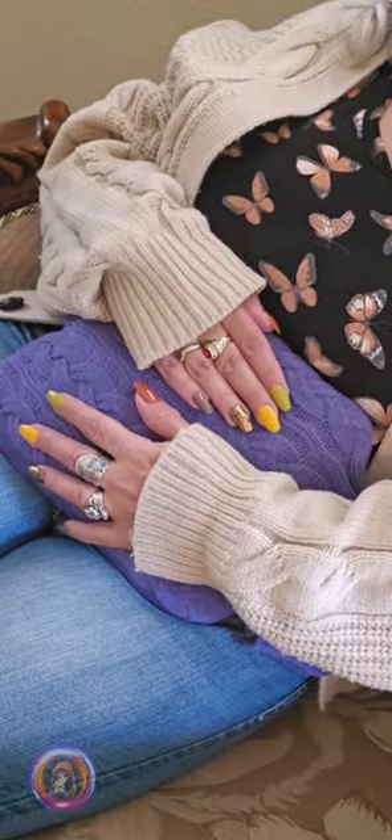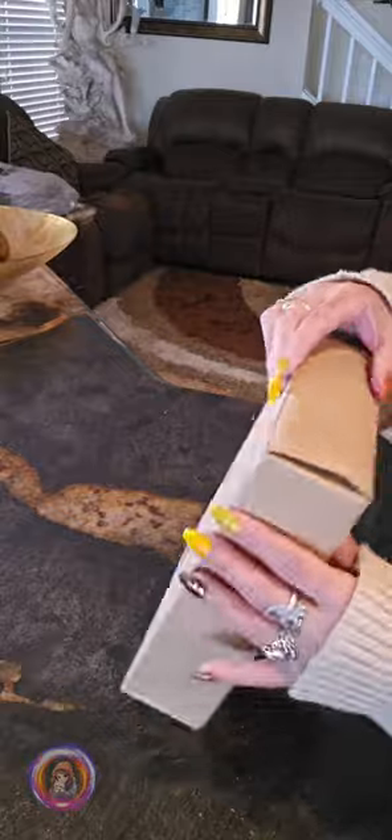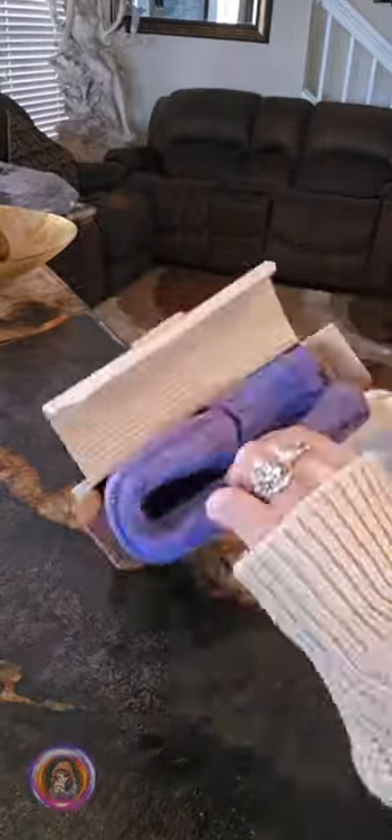Hi everyone, I am Emi from Sandoshka. Before we start, I just want to let you know this video is sponsored by Semply. They sent me this hot water bottle as a gift to share my honest opinion. Let's check it out.